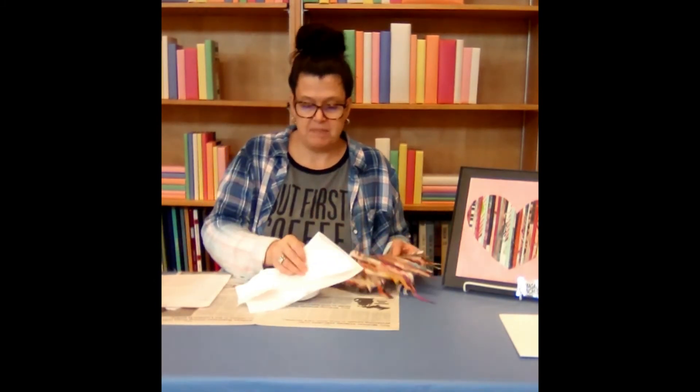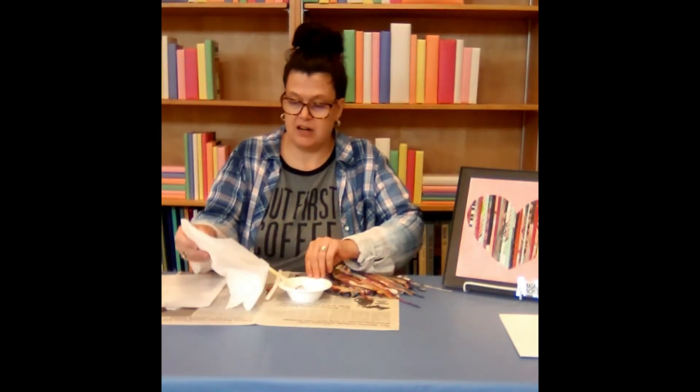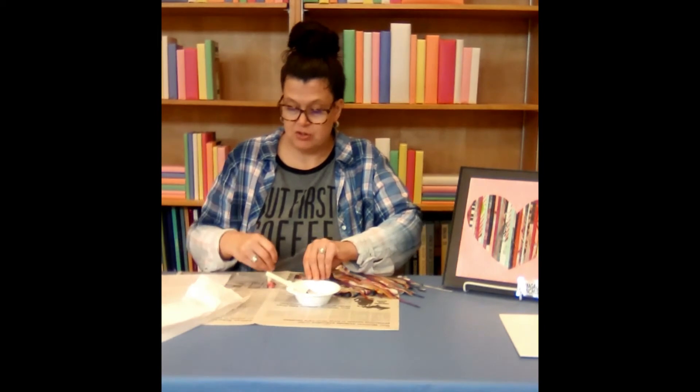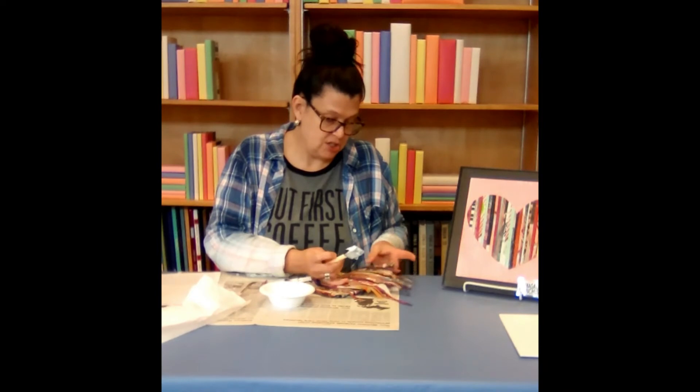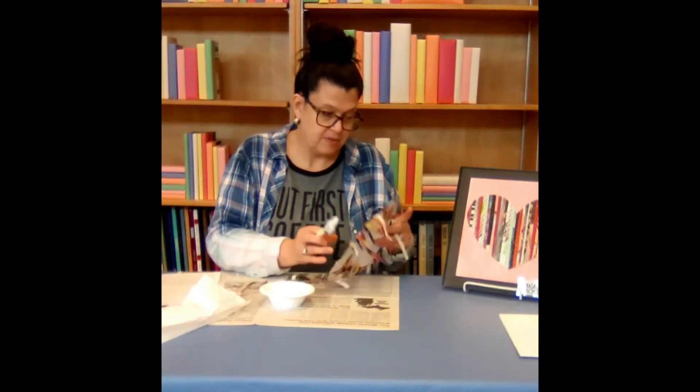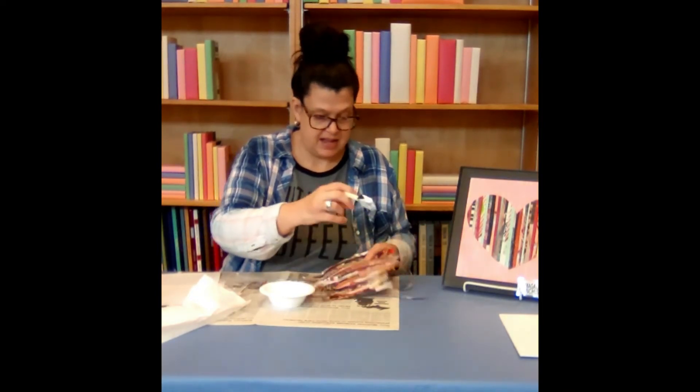So we are back after letting our magazine strip art dry for 20 minutes, and we're going to do another coat of Mod Podge on top.